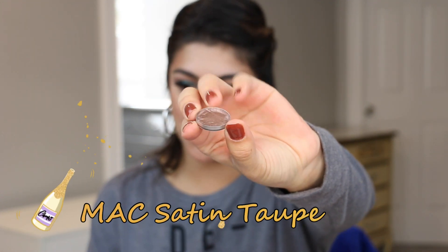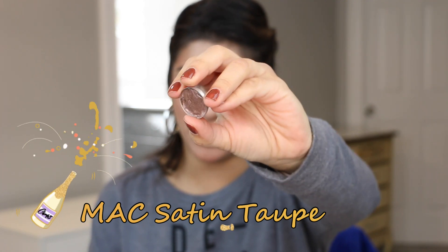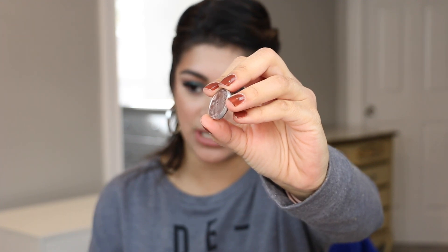Number two is an eyeshadow. I don't think I would finish this up, but it's so close that maybe. This one is MAC Satin Taupe. You guys can see I already had to repress this and there isn't much in here at all, but that's not to say this won't last a very long time. I think I can mix it and it works really nice for this time of year. I'm scared to say finish it off or hit pan, but if I can do either one without having to say it, that's awesome. So this is product number two.